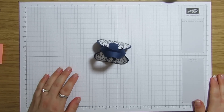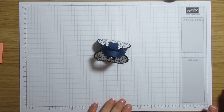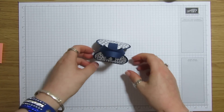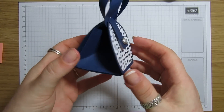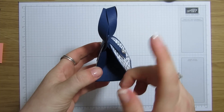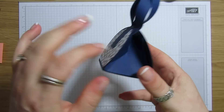Hi everybody, it's Anne here from Anne's Happy Stampers dot co dot uk, and I'm just back with another tutorial. What we're going to make today is this cute little purse bag.